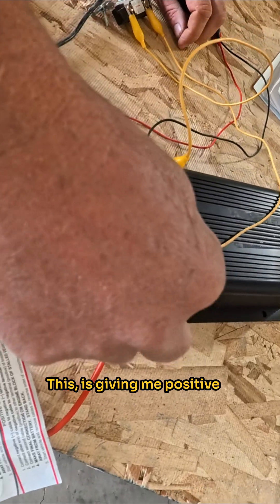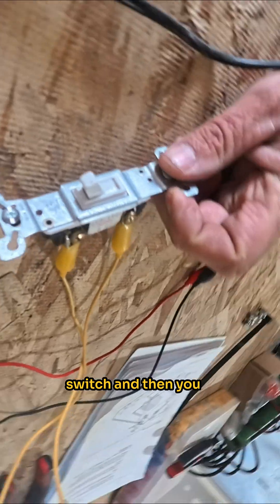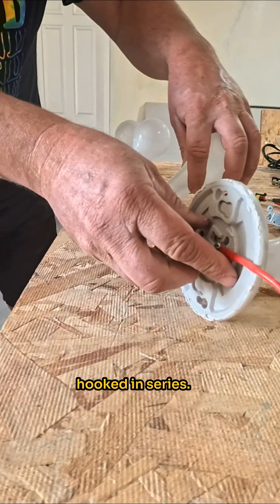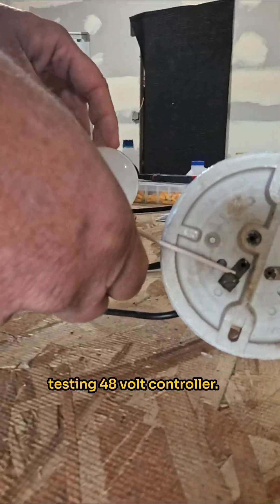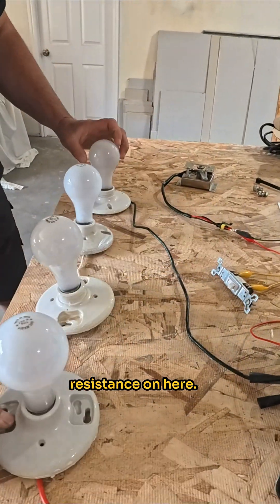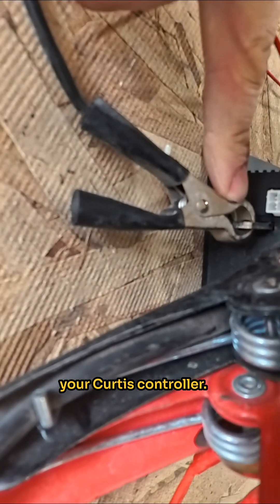This is giving me positive to my key switch — this is acting as a key switch. And then you get your positive here running to the light. This is the load and how we're testing it. Your positive is going here, and these are all hooked in series. Each one of these bulbs is 12 volt. We're going to be testing a 48 volt controller, so we've got 12, 24, 36, 48 volts of resistance on here. The negatives run back over to the M terminal on your Curtis controller — that's your load.